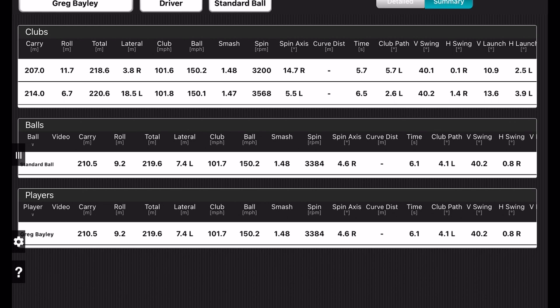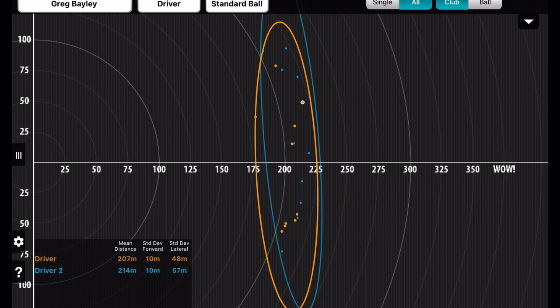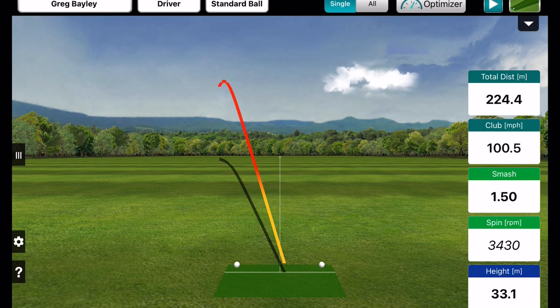These numbers would indicate that for me personally, I probably should move up into maybe the 65S or something similar. Looking at the shot groupings, the Srixon went a little bit further than the Titleist and I hit a couple more straight shots with it. The lateral dispersion was a bit wild for me, though the standard deviation front to back was okay. Looking at the 3D shot pictures, the ball gets up in the air and comes down quite vertically at times with those spin numbers.